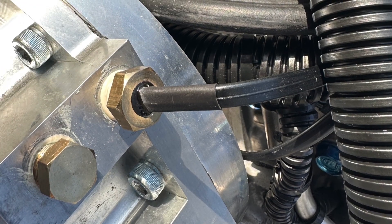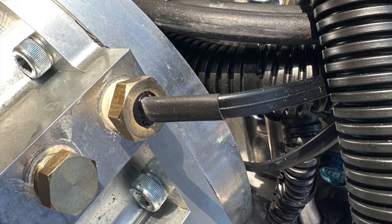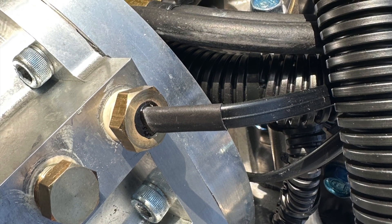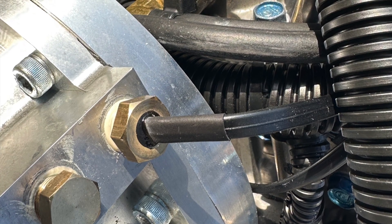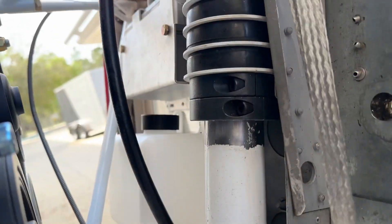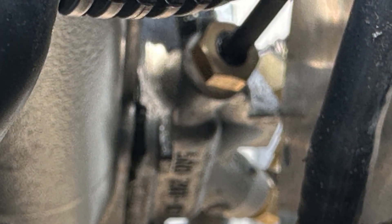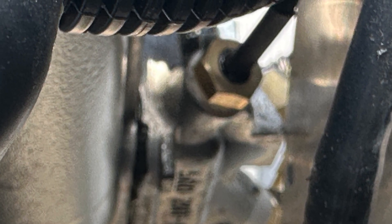Time to start installing probes so we can measure the temperatures and pressures of the engine. Here's the temperature probe for the gearbox — this will feed information to an MGL screen in the cockpit. This next one is for the coolant temperature, also going to the MGL screen.